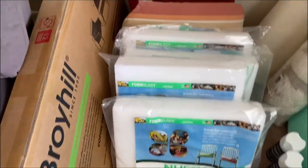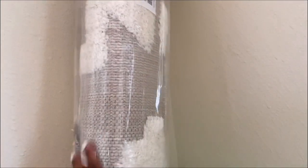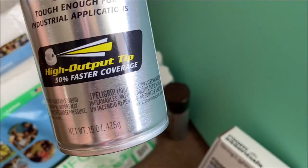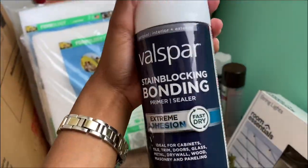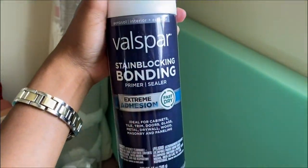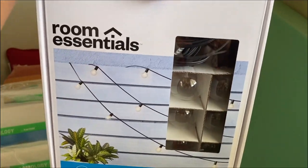So this is what we're working with. I actually got this outdoor coffee table from Big Lots. I really love this rug — I got this from Target, and I will make sure I link that down below. And this is a spray I'll be using on the outdoor couch. It's a dark brown and takes 15 minutes to dry, which I like because it will be really quick. We also got some string lights from Target to put around the balcony.